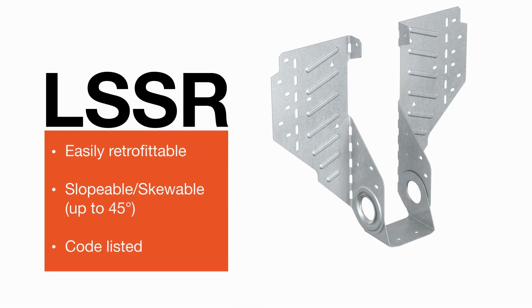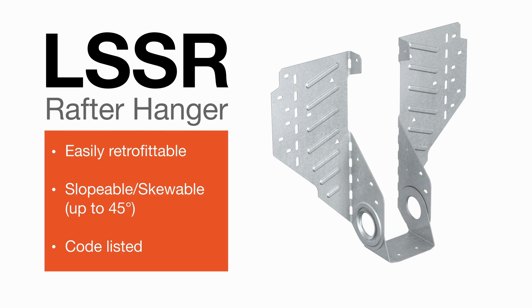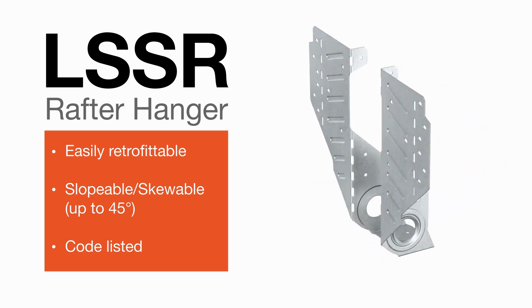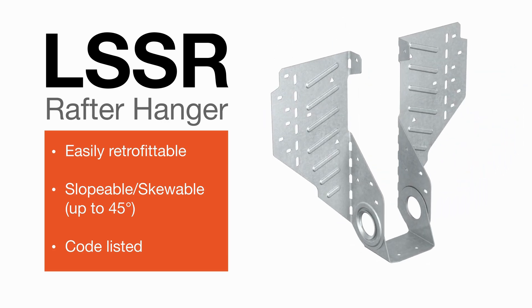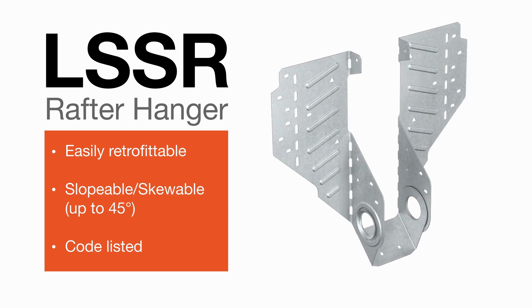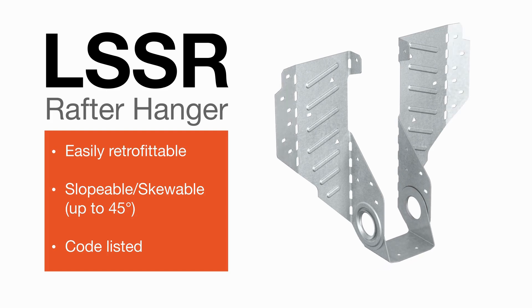Introducing the LSSR Slopable Skewable Rafter Hanger by Simpson Strong Tie. Its innovative new design allows for installation after rafters are cut and tacked into place. With skewable flanges and an adjustable swivel seat, LSSR offers a code-listed and extremely versatile solution for installing rafters in a variety of assemblies.